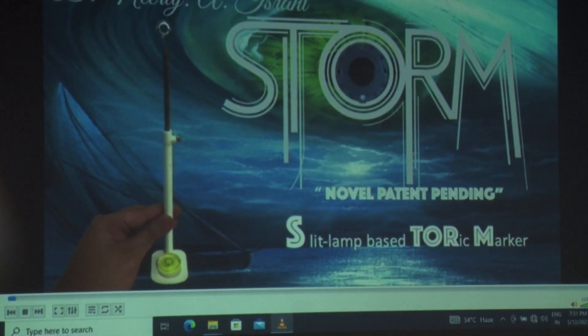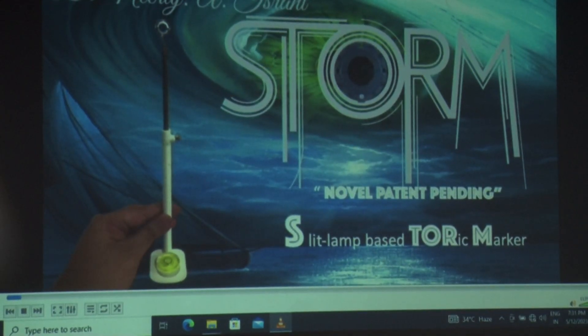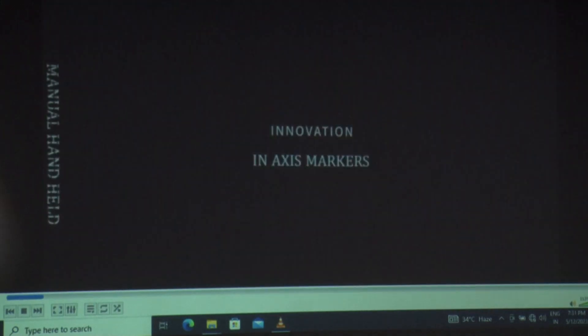The authors have no financial interest in this presentation. I am presenting to you a novel patent-pending slit lamp based toric marker.